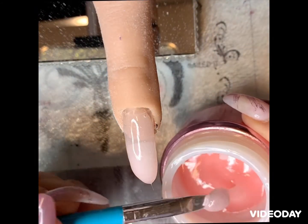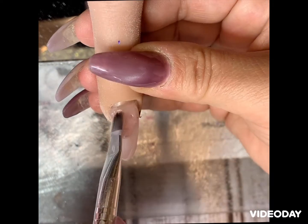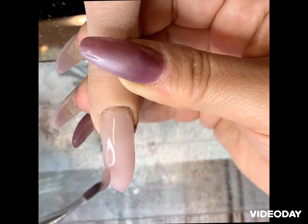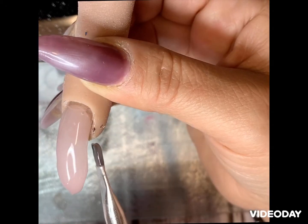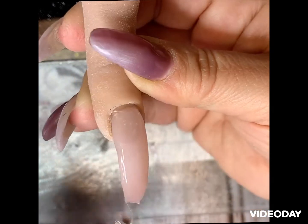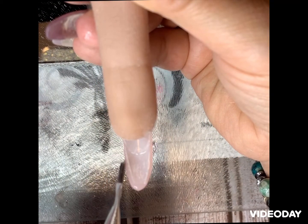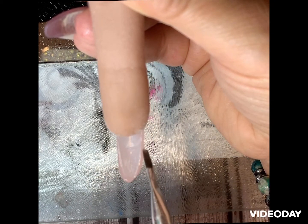Apply another coat and try to get some more on the apex area. If you put too much, don't worry — you can always file it. I turned it over to help it not run to the cuticles; this will be more level.